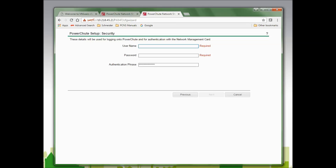In this window, I am asked to enter a username, password, and authentication phrase. The username used to log in to this PowerChute agent must match the username PowerChute will use to access the network management card. For example, if the username assigned to PowerChute shutdown parameters on the NMC is APC, then the username for this PowerChute agent must also be APC. For NMCs running firmware older than 6.0, the username must match the NMC login username. The password is unique to this PowerChute agent and does not need to match the NMC. The authentication phrase must match the one entered on the NMC. The default authentication phrase is "admin user phrase."